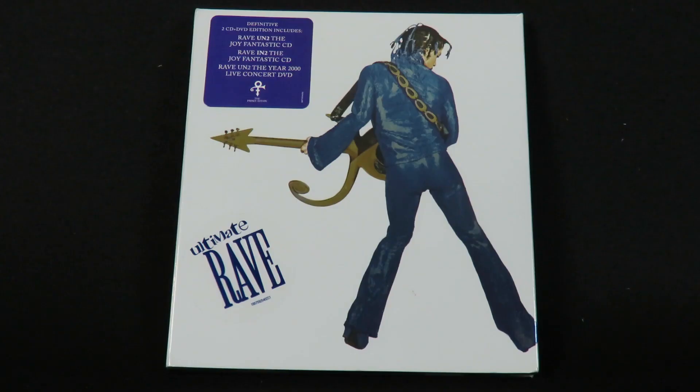Hey everybody, this is Track by Track with a short unboxing of Ultimate Rave, the three-disc set from The Prince Estate.